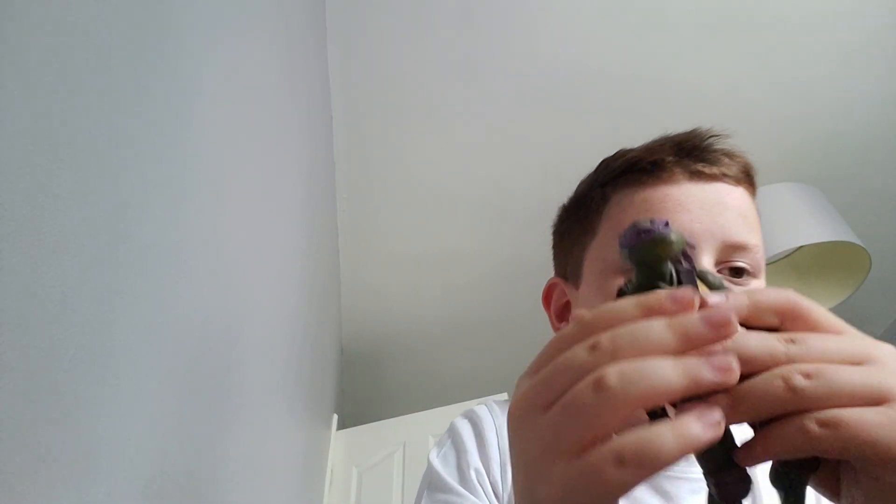I think he also got Shredder for around the same price. These legs are kind of quite loose, but I also really want to get the Shredder figure.